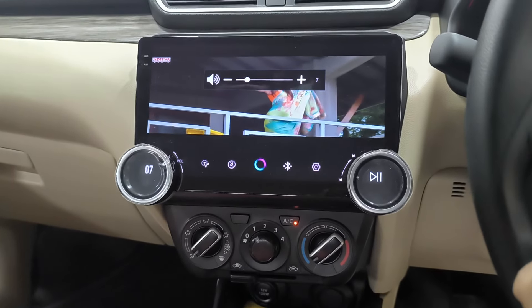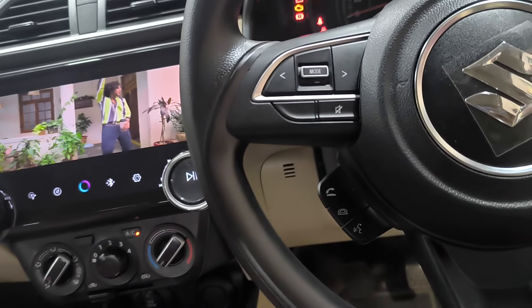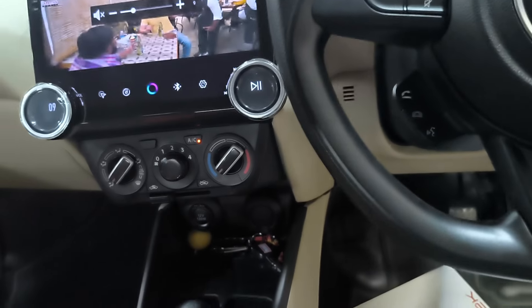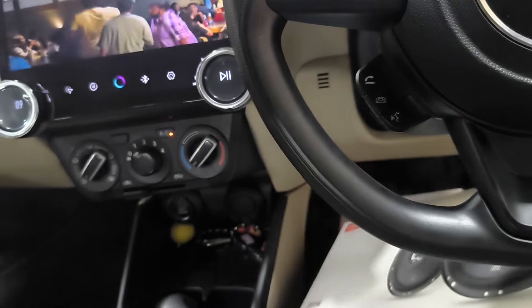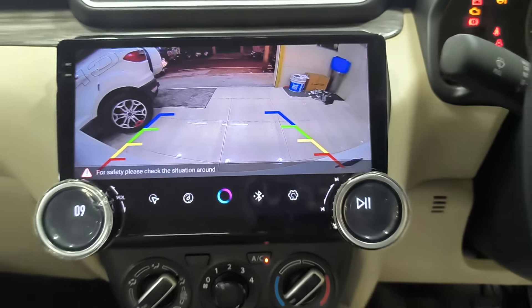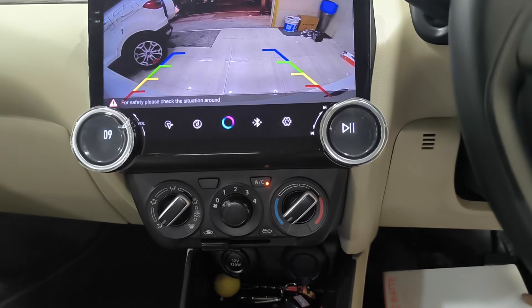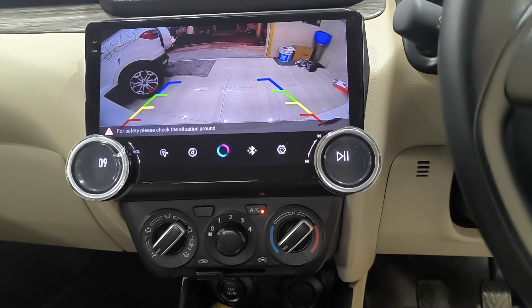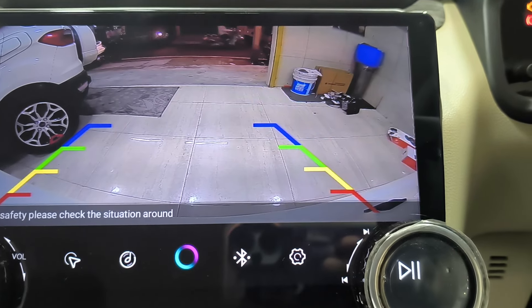It depends on your budget. This is a speaker, a camera, a steering control. It depends on your remote control. This is exactly what you have to do with an HD setup. It depends on the camera. You can see different distances between the camera. You can see the camera is not full. Thank you.